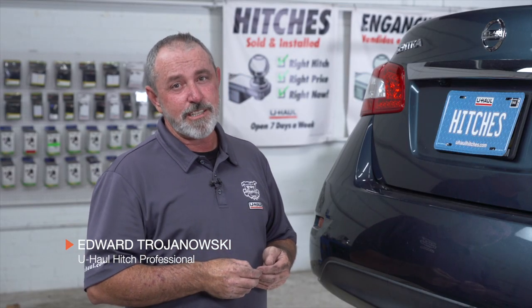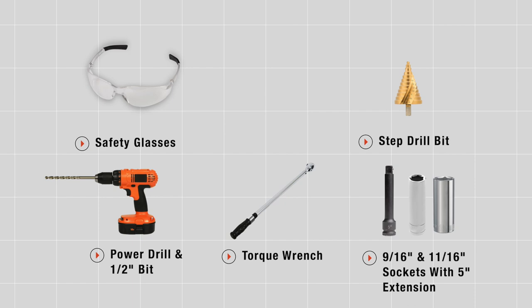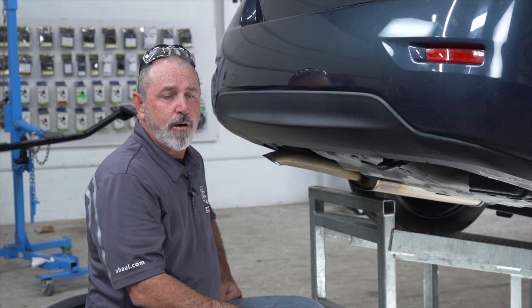Hey, what's up, you guys. Putting a hitch on your Nissan Sentra can take you and your friends to some really cool places like camping, bike riding — you can even tow a U-Haul trailer to just about anywhere in North America. Come on, let's break down this easy hitch install. These are the tools you'll need to complete this installation.